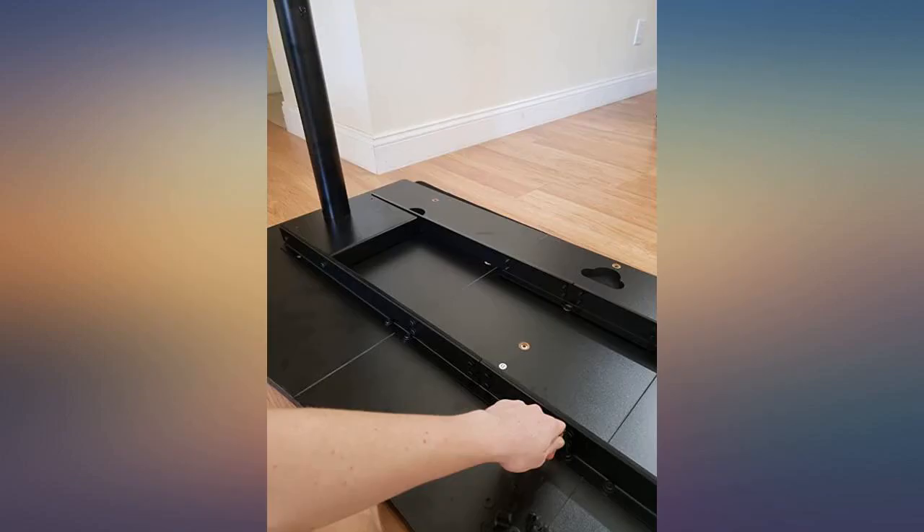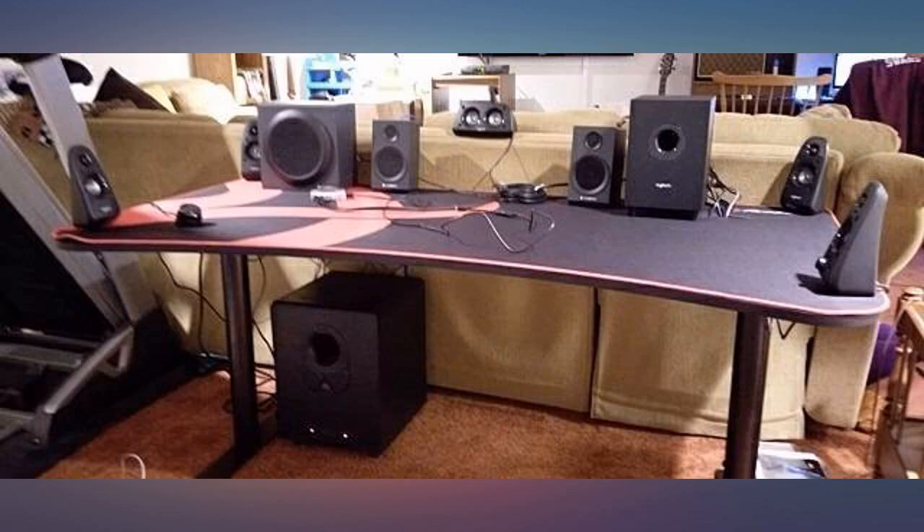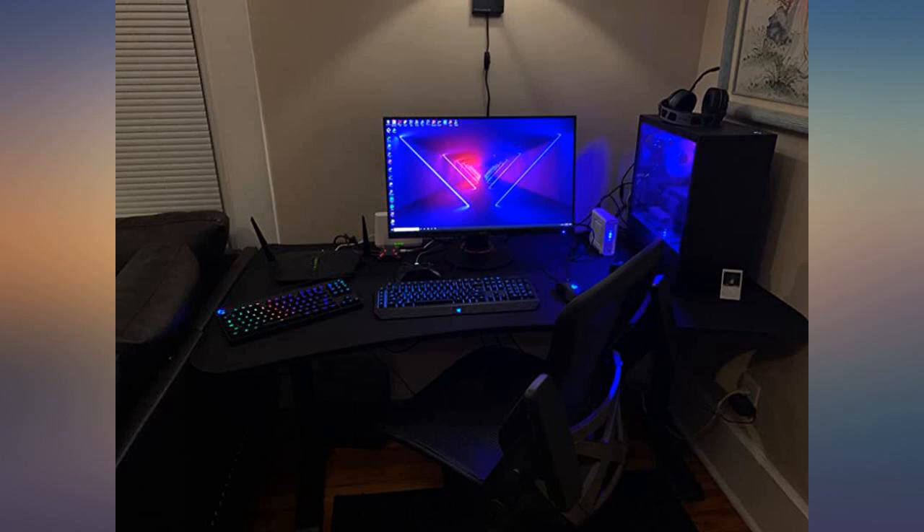I can see this desk lasting me a good 5 plus years easily. There aren't a lot of options when it comes to gaming desks and I thought I'd give this one a go. The desk is built of very strong material and is very easy to assemble — took about 45 minutes with the help of another person.